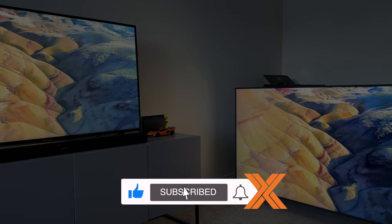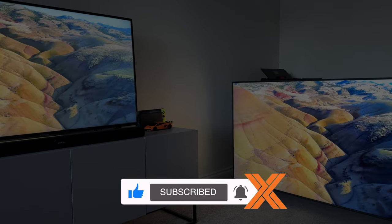But yeah, I hope you found this unboxing video useful. Be sure to hit that like button and drop a comment as well. As always, thank you for watching, peace.